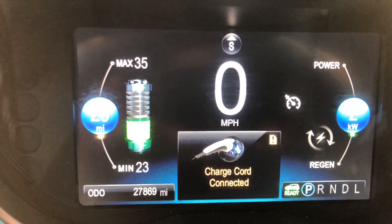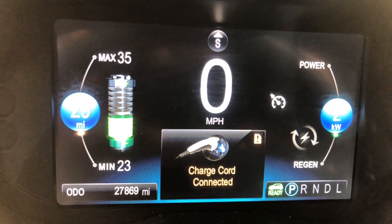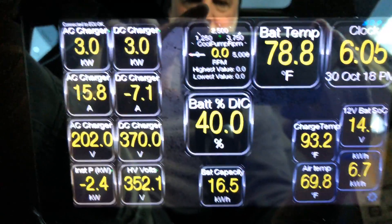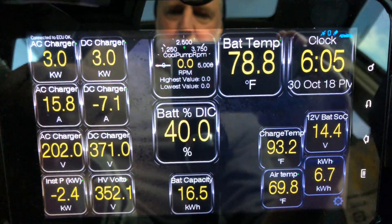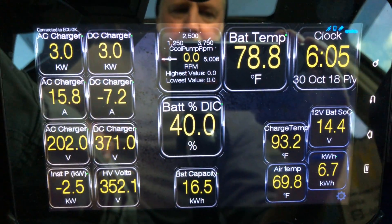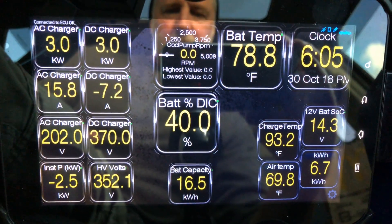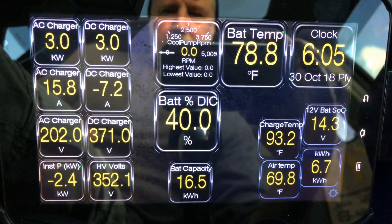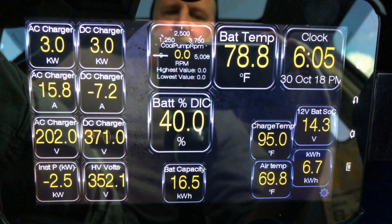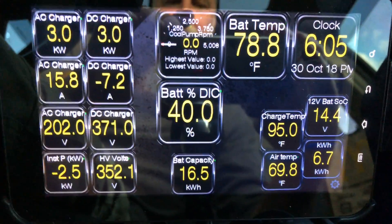We are charging — you can see we're getting two kilowatts there on the DIC. In Torque Pro it's a 202-volt system, or 202-volt charger, so I have to go to this table to look at what I can set the CTEK to do. It says it's drawing 15.8 amps, which is reasonable, but it's still only going to give me about three kilowatts — not even that really. I'll see what I can do.